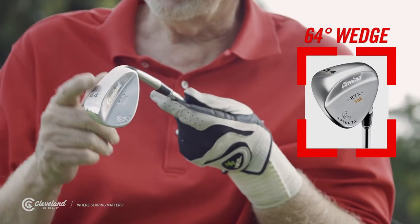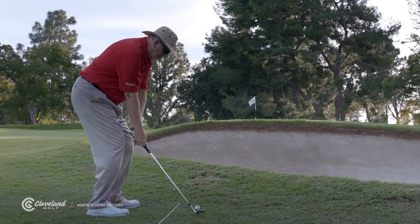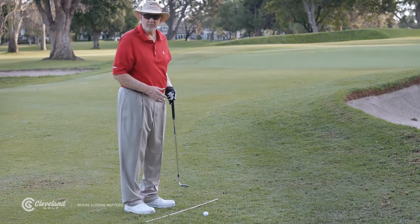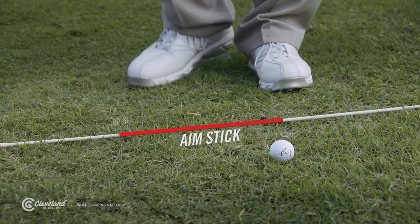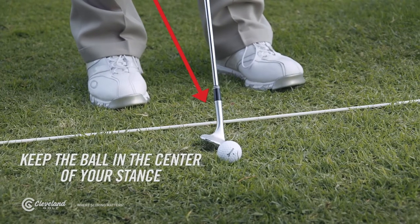For this I use my 64-degree Rotex 2.0 wedge, a swing similar to the lob except it has more power and acceleration. To make sure I practice this shot from the right setup, I use an aim stick. You aim about two steps left of your landing target with the ball in the center of your stance.